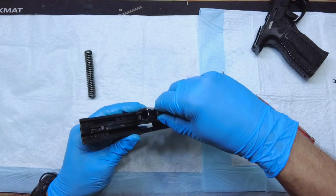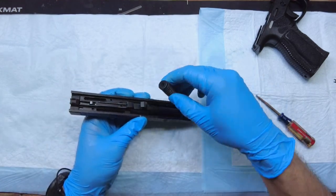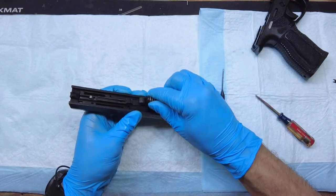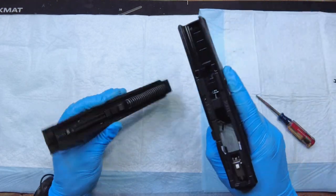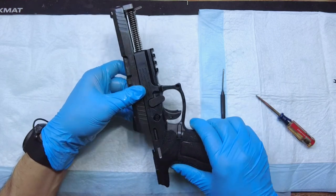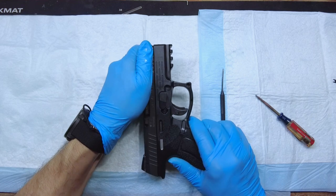Put the barrel in like this. Put the guide rod in correctly — the fat end goes against the barrel like that. The rest is pretty simple to put the slide on. Basically slide it on and you don't even have to do anything — this takedown lever is going to automatically lock once you get it in.